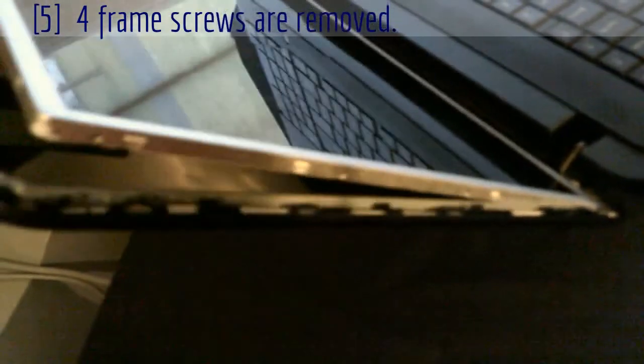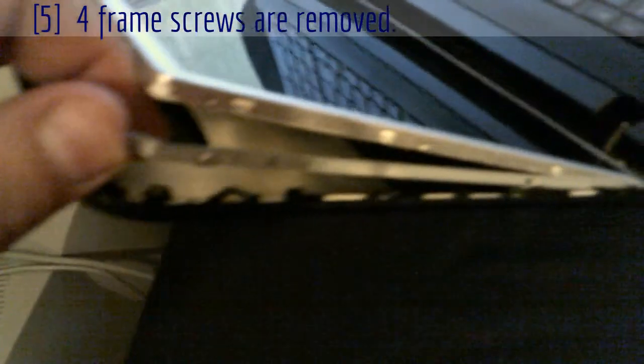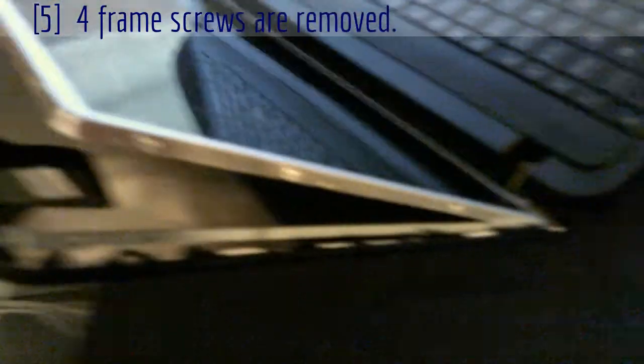Okay, at this point I've got all four screws out — two on each side. You can see it's loose now. This is the bracket that was on the screen, and the screen is out.